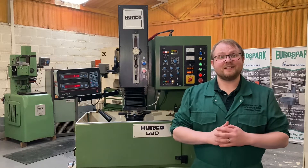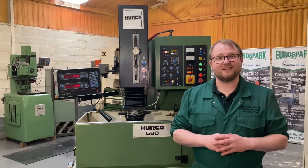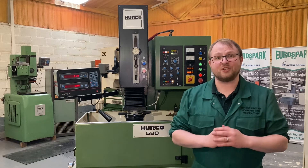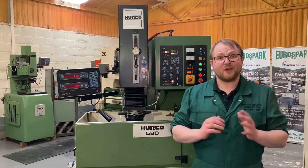Hi, I'm Andy here from Eurospar. Today I'm going to be giving you a product overview of this Herco 580 Dysink EDM machine. This is a compact one-piece machine with integrated dielectric tank and 50 amp generator, great for those where spaces are premium.